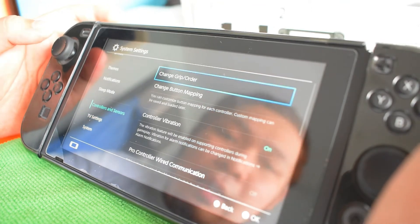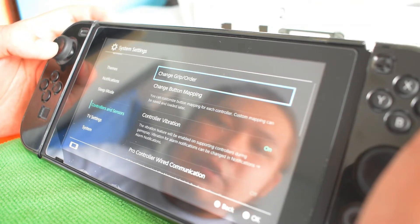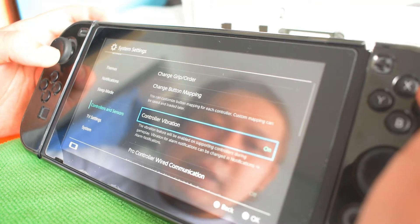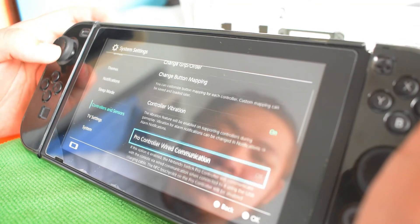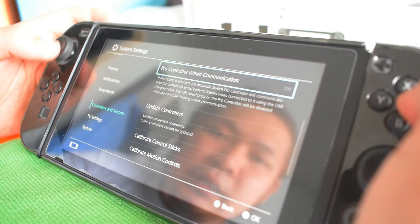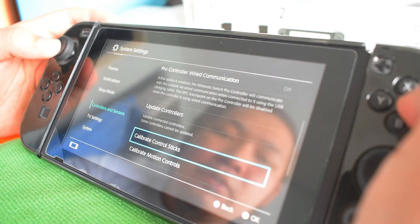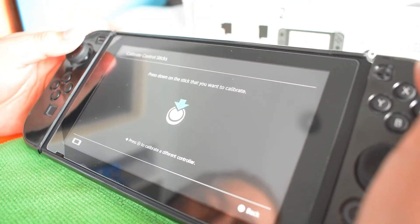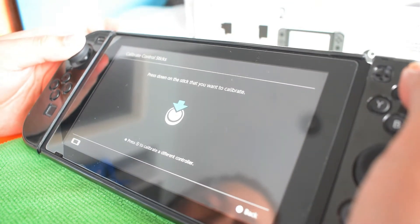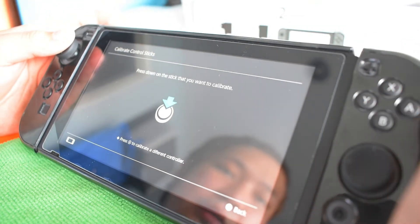Also here you can access the control grip, controllers sensors, change grip order, change button mapping, and controller vibration — I love that. Pro controller wired communication and update controllers options are here too. For calibrate control sticks, you press down the stick you want to calibrate and can do auto-calibrate, then press A and it's ready.